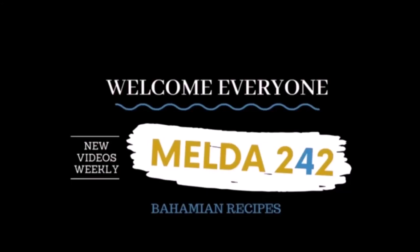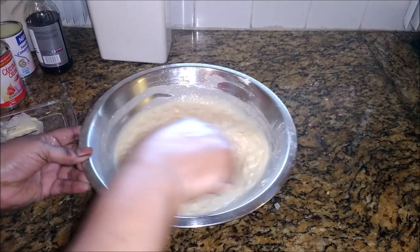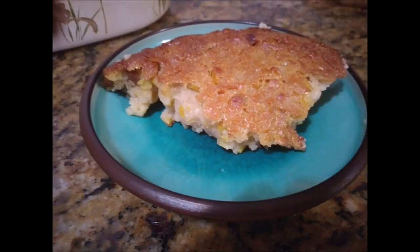Hello my YouTube family, welcome back to Melda 242. I am Remelda and today I am preparing a corn pudding. If you want to see how I achieve this, then I suggest you continue watching.